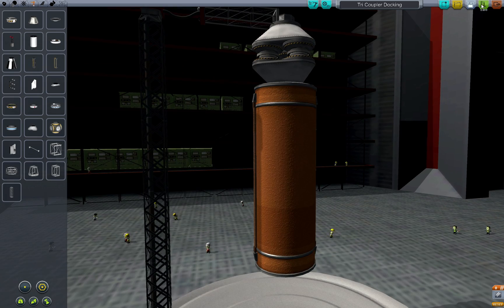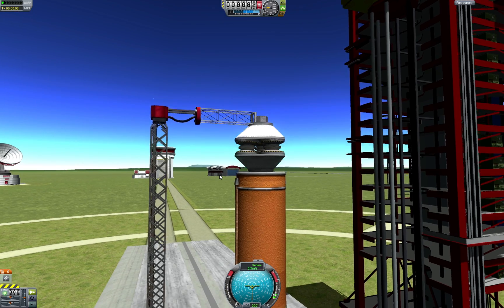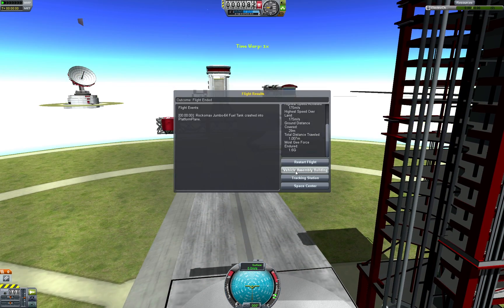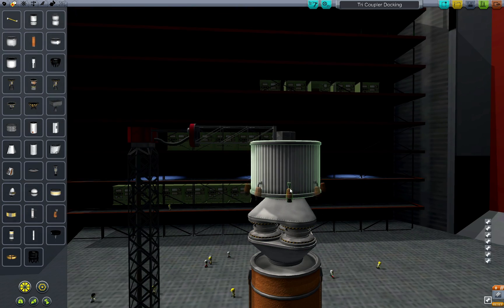Now the problem is that the docking ports aren't connecting to each other because they're being pulled apart before they can dock. So instead of hanging the assembly, let's allow it to just sit on the launch pad — that should give the docking ports a chance to connect.